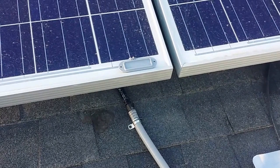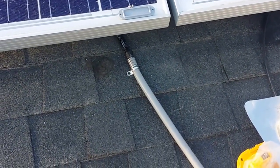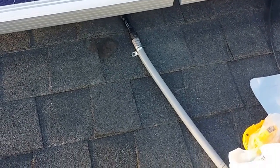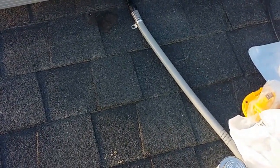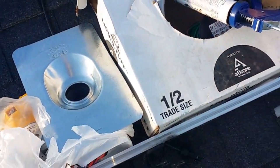That will be sealed up in a box when I'm done. I'm going to seal it up nice with some silicone so I don't get any water inside the conduit. The wire is protected as well, so it shouldn't really matter, but I don't want anything getting wet in there just to play it safe.